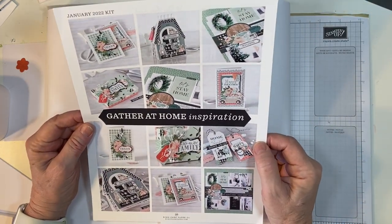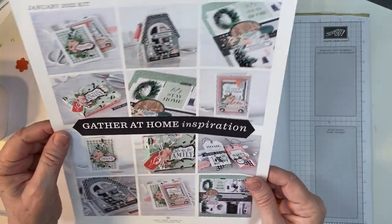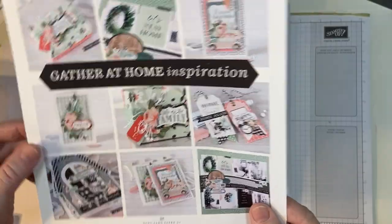This kit is called Gather at Home. It's really pretty — lovely mint, and kind of like a flirty flamingo from Steppin' Up. That's pretty cool.